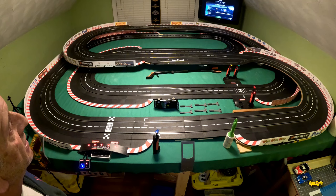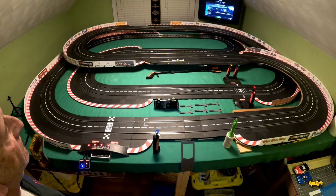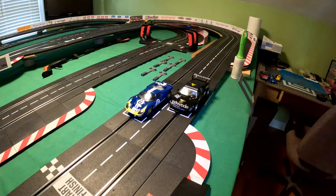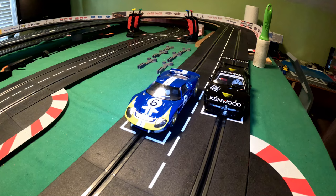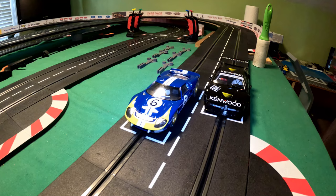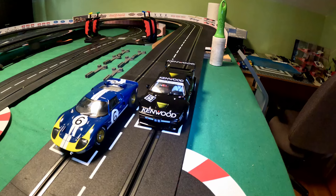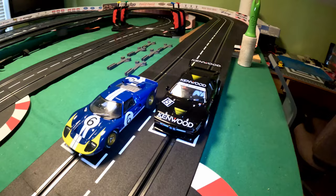Let's look at the leaderboard and see if I've improved upon my time. With a lap time of 6.062, the Ford finishes 17th place on my leaderboard. The BMW with a lap time of 6.333 comes in at 27th place. Those are the results — I hope you enjoyed the video, thanks for watching!